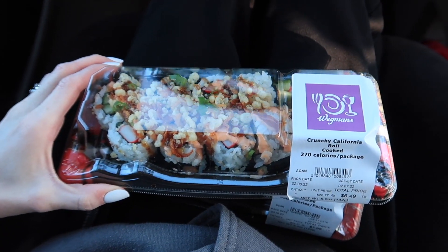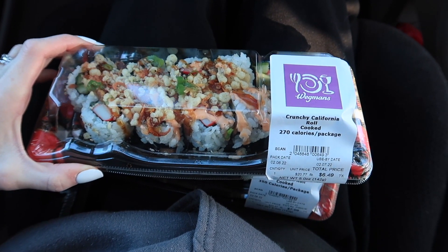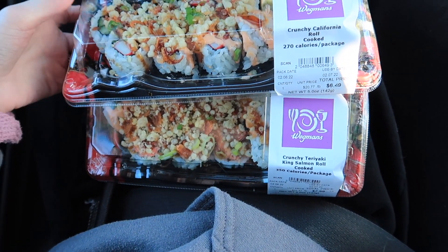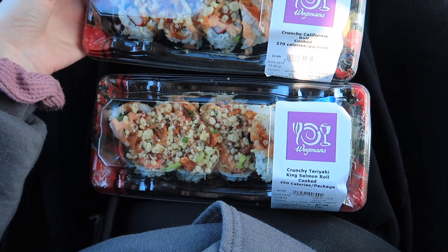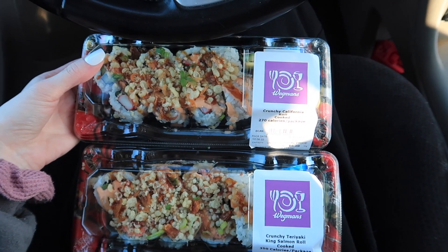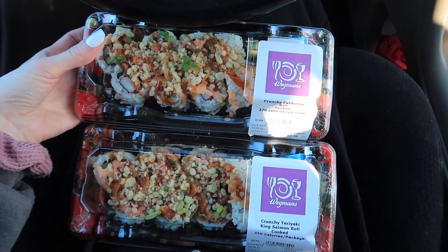We're back in the car and I got a crunchy California roll and then a crunchy teriyaki king salmon roll. I couldn't decide, but I love the crunchy rolls. So I'm about to pig out and eat before we go to Target because I'm definitely feeling hangry. I gotta get the soy sauce out.